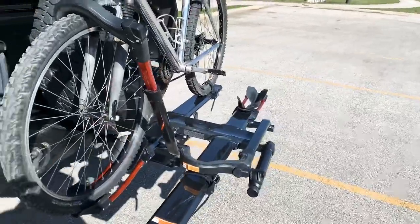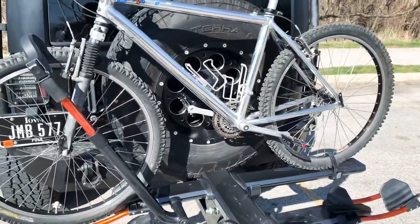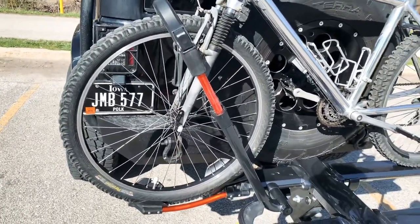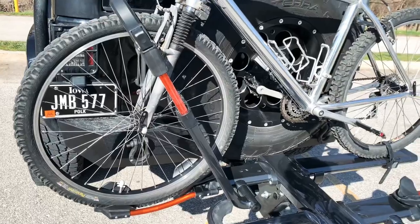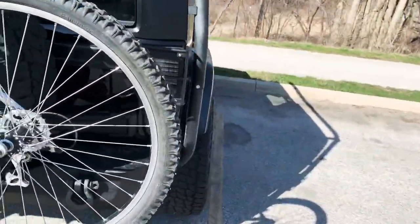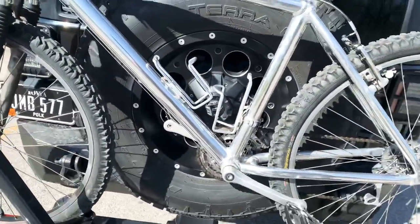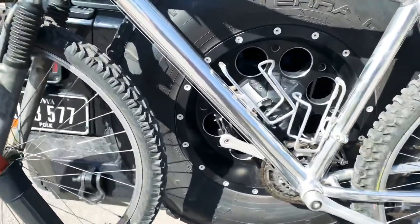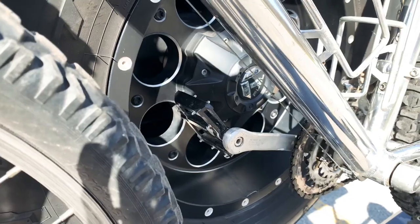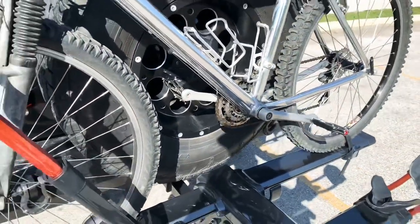I've got 33-inch tires on this and I've got the Rugged Ridge arcade rear bumper on here. With that setup, you're looking at your inside bike sitting with the pedal on the inside of the rim if you have enough offset on it, so beware of that when you do it.